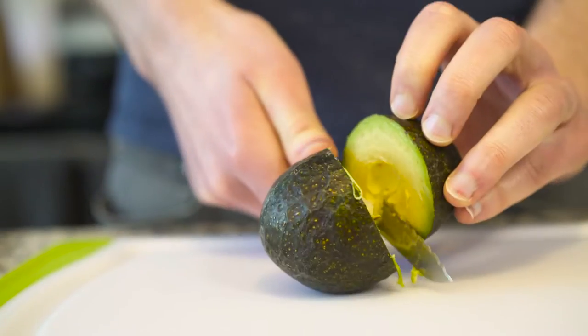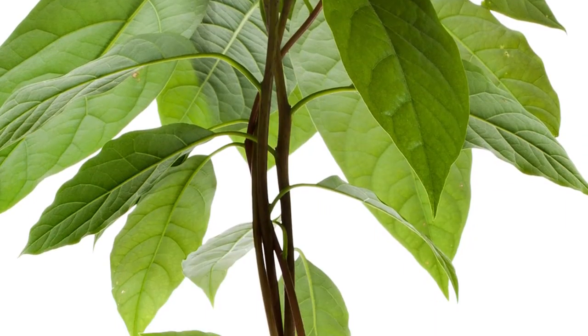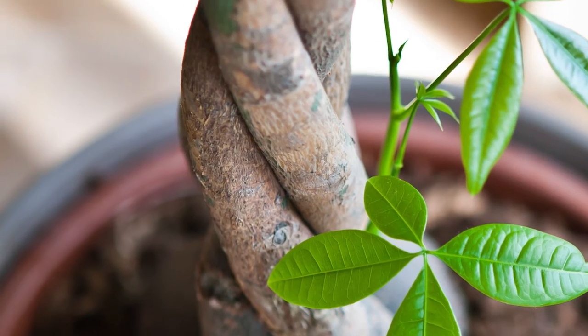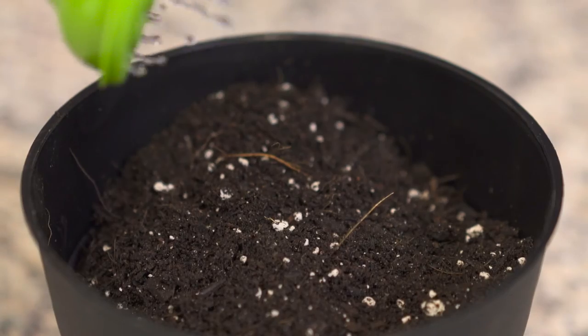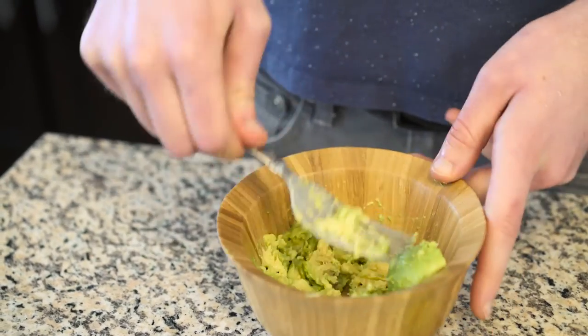Stop paying extra for guac and grow your own avocados. Go snag a dwarf avocado plant. Plant somewhere you have a little extra vertical space, as it can grow pretty tall. Make sure to give it plenty of water, but don't drown it. You'll be serving up fresh guacamole in no time.